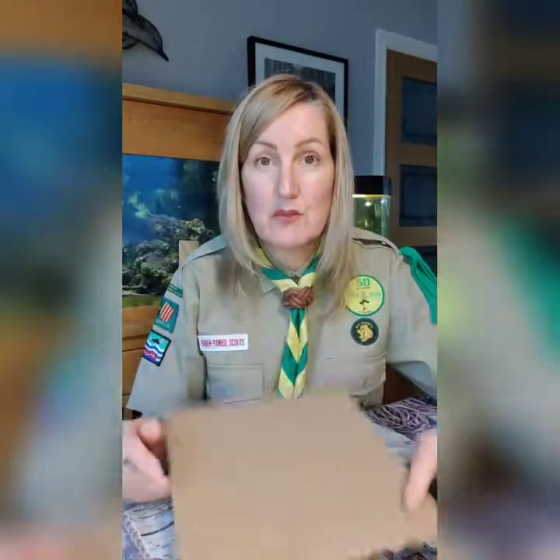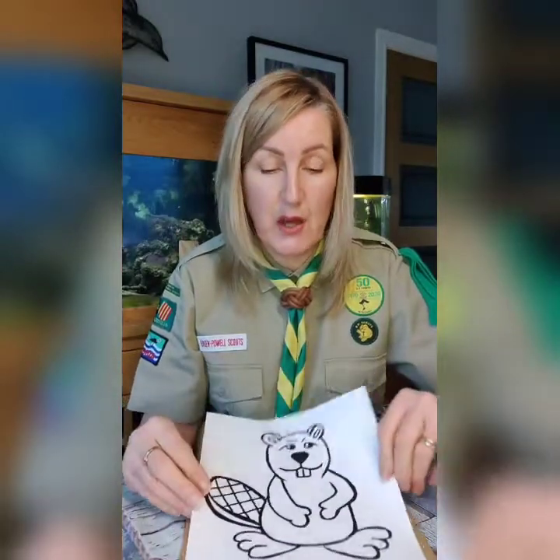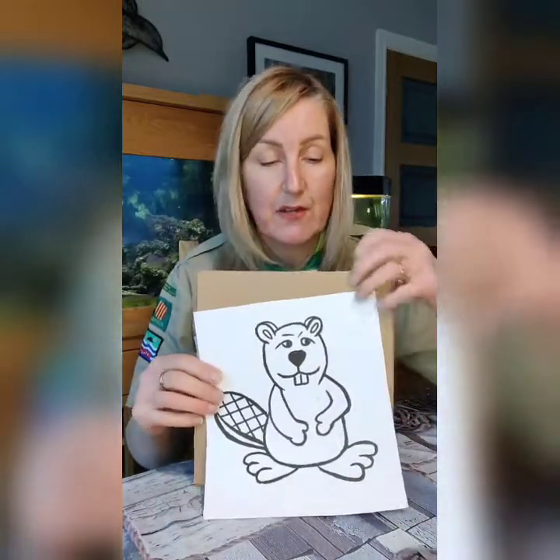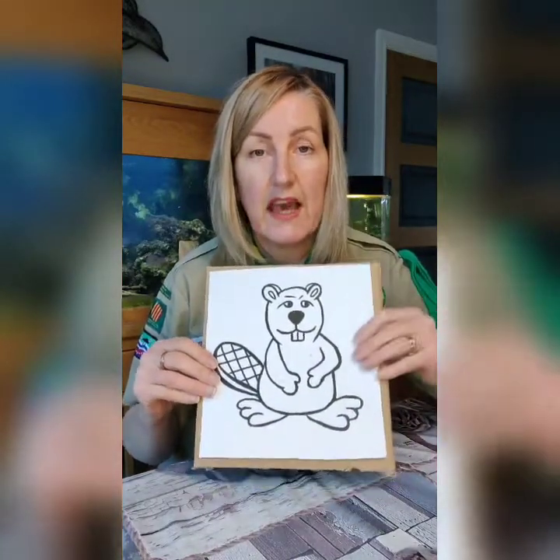So how do we do it? First thing I did, I got myself a piece of card — just regular cardboard. You've probably got quite a few boxes coming in and out of your house at the moment. Then I looked for a picture that I liked on the computer and printed it off, which happens to be the beaver you saw earlier. If you haven't got a printer, don't worry — you can draw your own picture. All you have to do once you've got your picture is just stick it onto the card, so that you've got a strong base to start with.